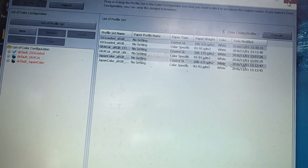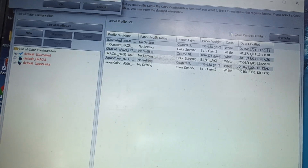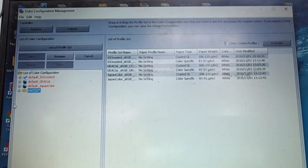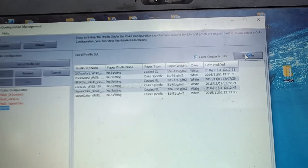For that, we need to go to Color Configuration Management and select New. It will ask for a name — we can give any name. I'll give the same date: 04 07 23. Press Next. Once you press Next, it will be selected, and we can press Execute. You can press Execute and a new screen will open.